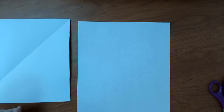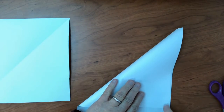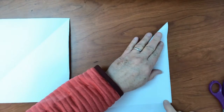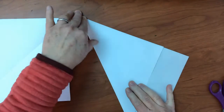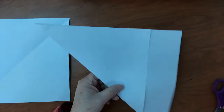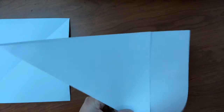All of our snowflakes are going to take squares today, so we're going to take our rectangular paper and bring one corner down and over so it forms a triangle on top of our rectangle. I'm using printer paper, but it works just the same for notebook paper. Then you're going to cut off that little extra rectangle.